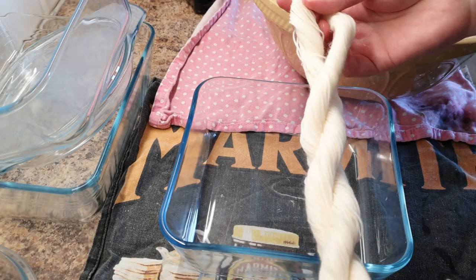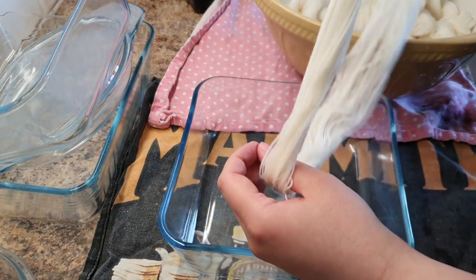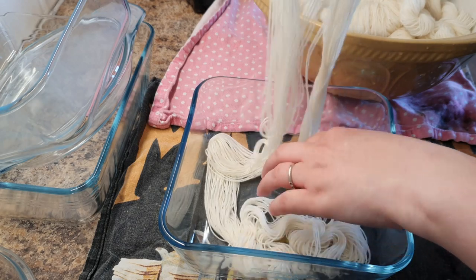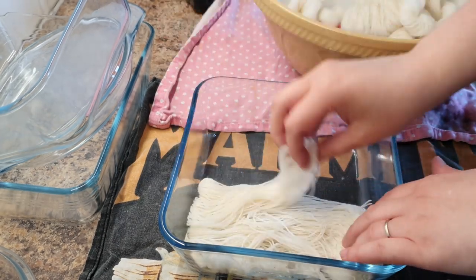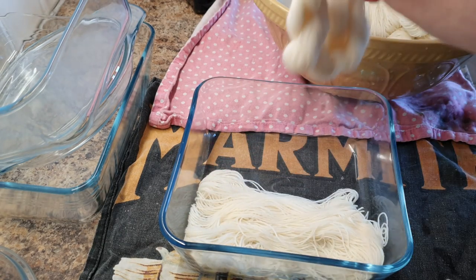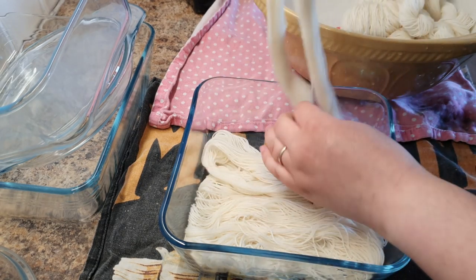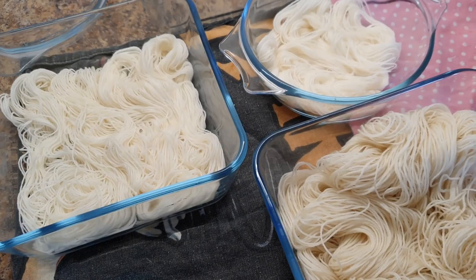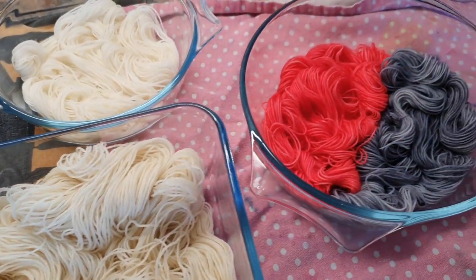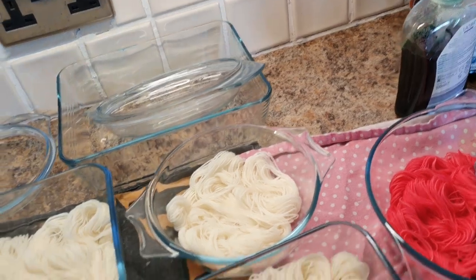Then we take the yarn that's been soaking and unskein it. If you've used pre-made minis they'll already be tied up; if you've made your own, hopefully you've put ties in — I'll link to a tutorial about making your own minis. We're just going to pop them in the bowl — I'm going to put two in this one — and lay them out. We're not going for any specific effect; this is just for fun and to create something colorful. And don't forget to subscribe to the channel!